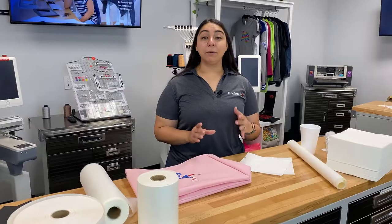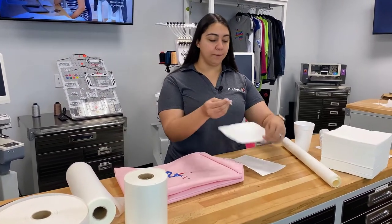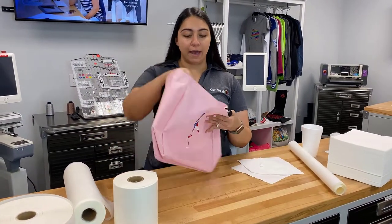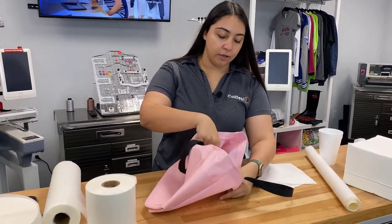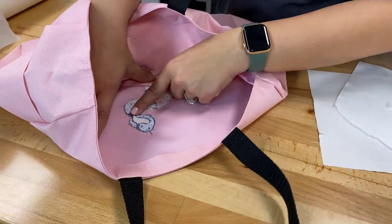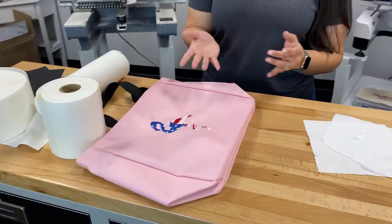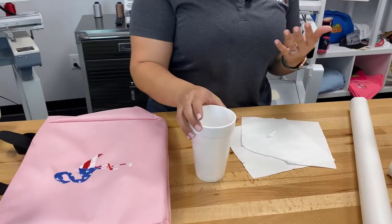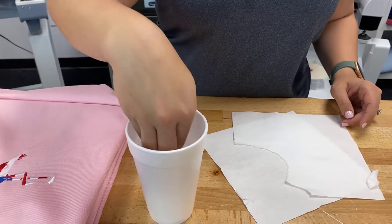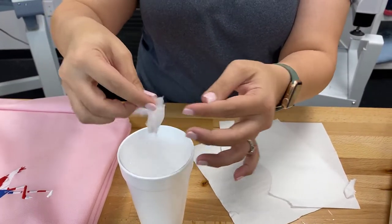Now we're going to be talking about the wash away backing. This is also a tearaway style backing — you can tear it away — but it is different than our normal tearaway backing. On this tote bag we used tearaway backing and you can see on the inside we tore away most of the backing but there's still a little piece left. If you throw this in the wash, those pieces aren't going to wash away. But with the wash away tearaway backing, if I tear a piece and dip it in warm water it really starts to dissolve — if you put this in the washer it would definitely just disintegrate and go away.